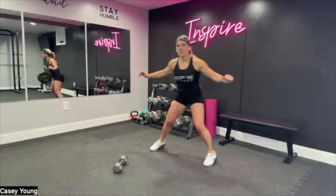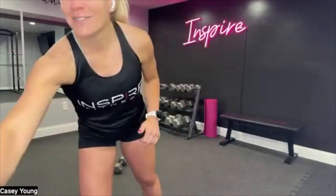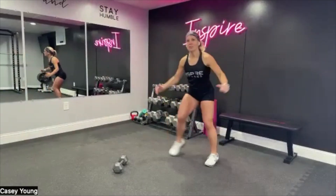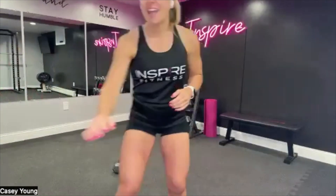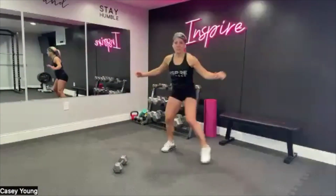If you don't have a jump rope, you don't have to worry — you can still make do. We will pretend that you are the world's greatest jump roper and you never miss a skip, so no worries. We'll still get you moving. We're going to get our heart rate up today, cranking that heart rate up and making it interval style.